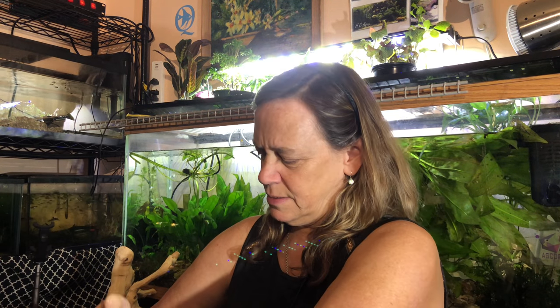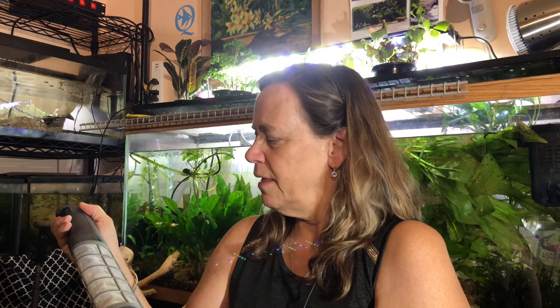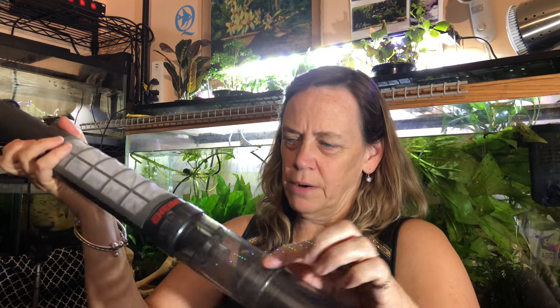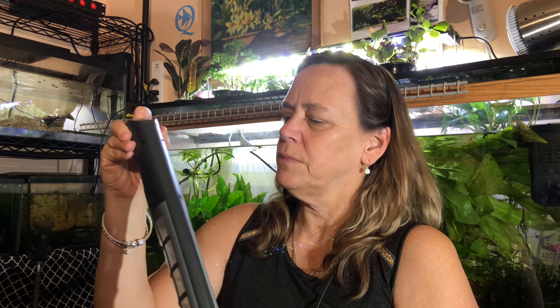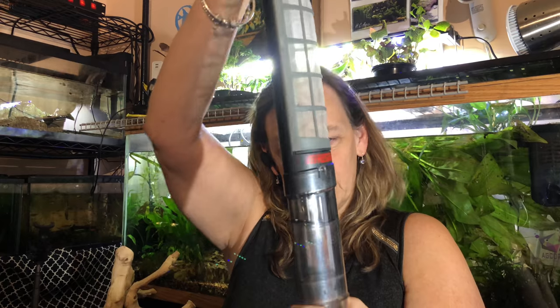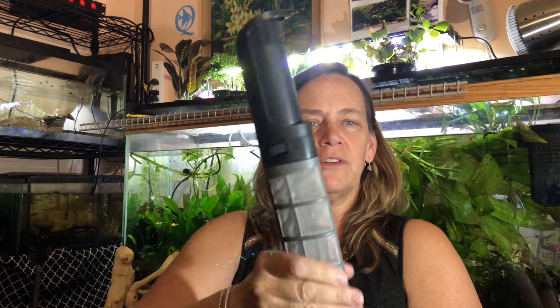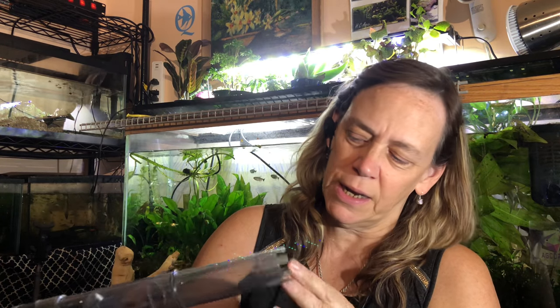I'm going to guess I push a button and it sucks the water through here. There we go — I must have pushed the button. I push this button and it sucks through here. There's a filter to catch everything. The water comes out and the waste stays in here — at least the big chunky waste should stay in there.